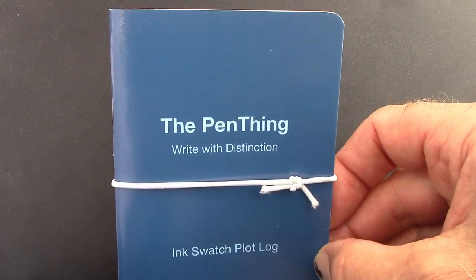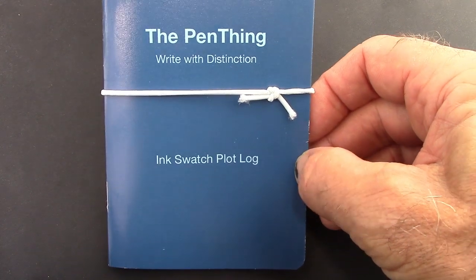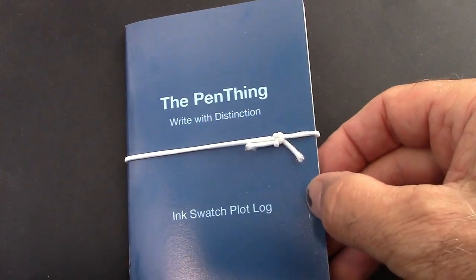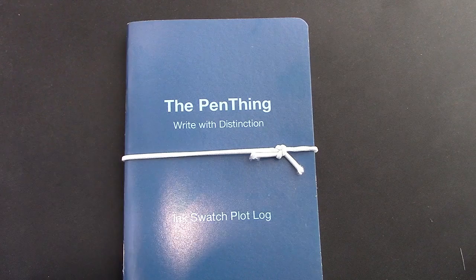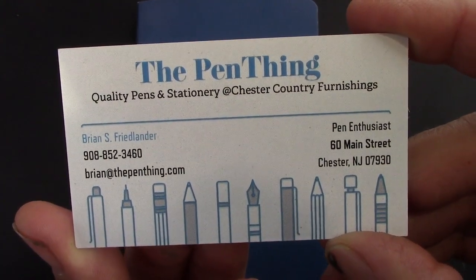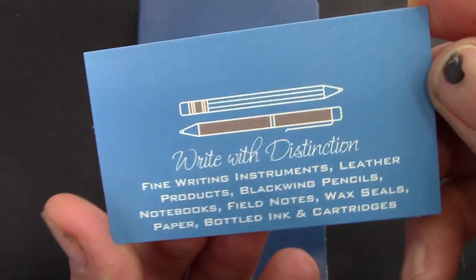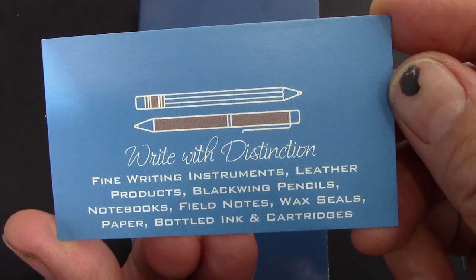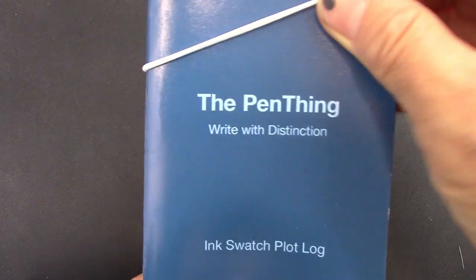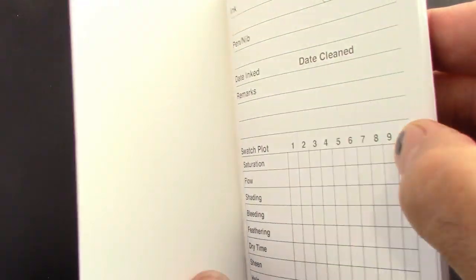Taking off the wrapping, we see this nice little pocket-size notepad to be used as an ink swatch pilot log. I think it's an interesting approach. I'll put a link to this product in my description, but here's where you can purchase it from. It's nice to have a local store like this that you can stop in if you want to pick up some ink, some pens, or some paper. This elastic band just slips off, which is nice to use to keep the notepad closed when not in use.